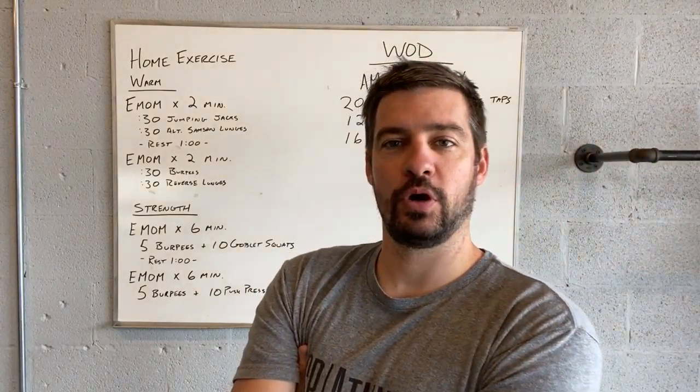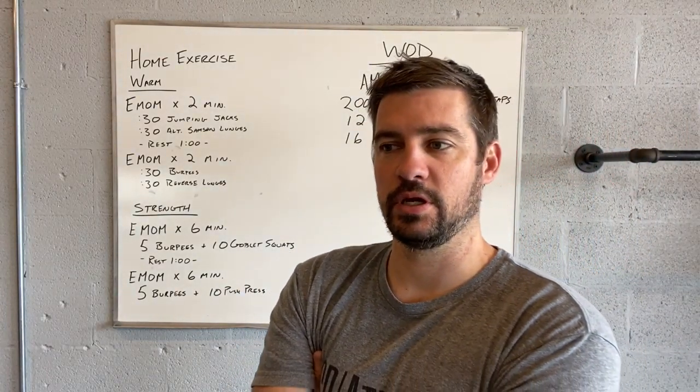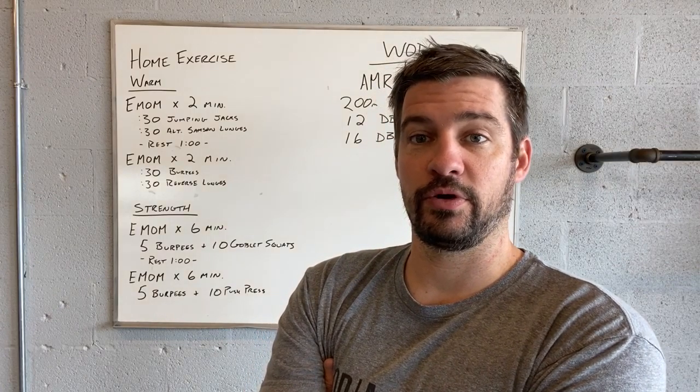Good morning, guys. Going over home exercise number 53 for Thursday.